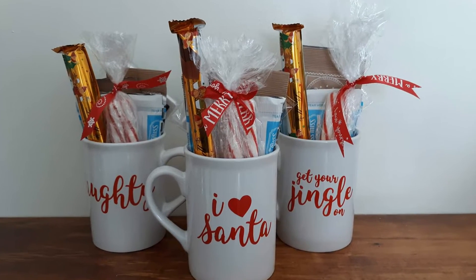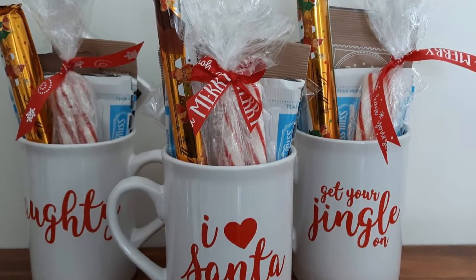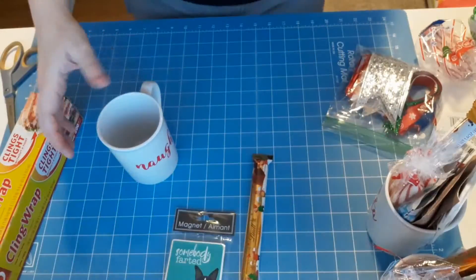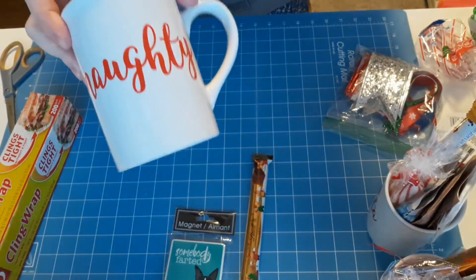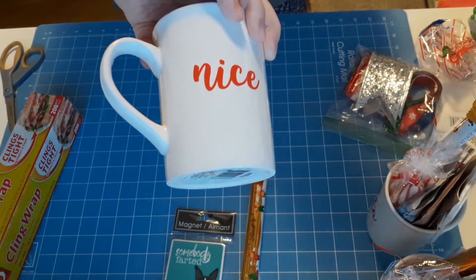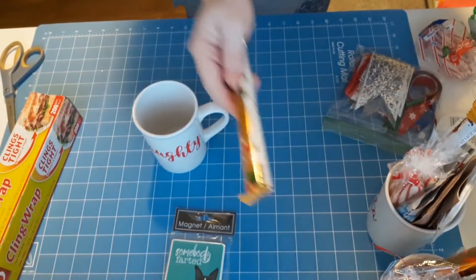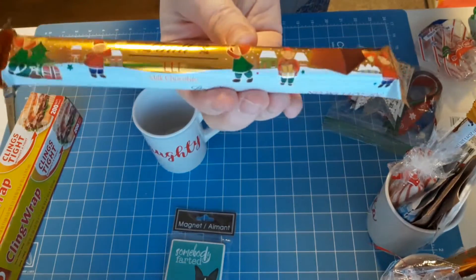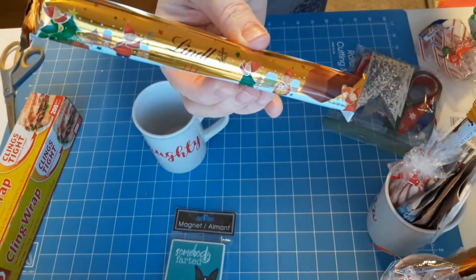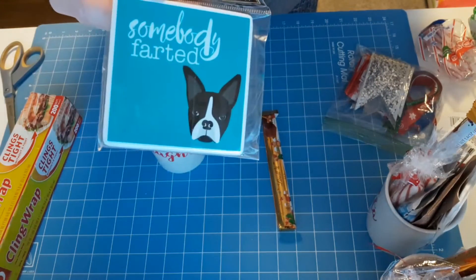Hello and welcome, crafty friends! This is Rachel, Crafting Mama Bear. Today I'll be showing you how I made these three mug gifts for a few friends of mine. I picked up three different mugs — one that said 'Naughty and Nice,' one that said 'I Heart Santa,' and one that said 'Get Your Jingle On.'